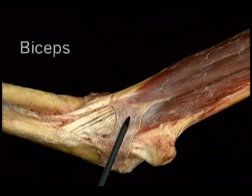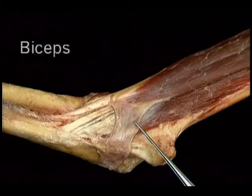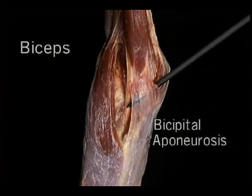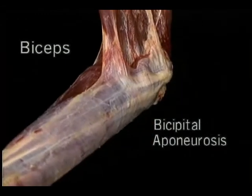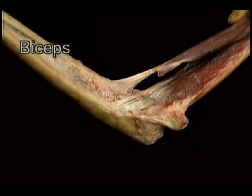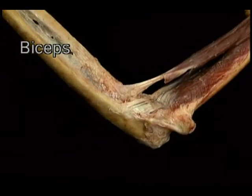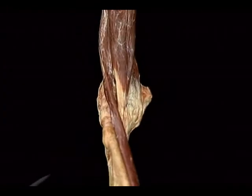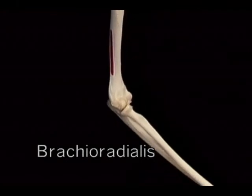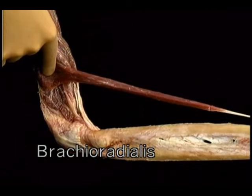The action of the flexors is opposed by just one extensor muscle — the triceps. The triceps muscle has three heads: a long head, a lateral head, and a medial or deep head. The long head arises from the infraglenoid tubercle of the scapula. The lateral head arises high up on the lateral side of the posterior humerus. The medial head arises from a broad area, lower down and more medially. The radial nerve runs next to the bone, between the lateral and medial heads. The three heads converge to form a massive tendon inserting on the olecranon. Contraction of the triceps extends the elbow. There is also the tiny anconeus, running from the lateral epicondyle to the lateral aspect of the proximal ulna — a very minor elbow extensor.